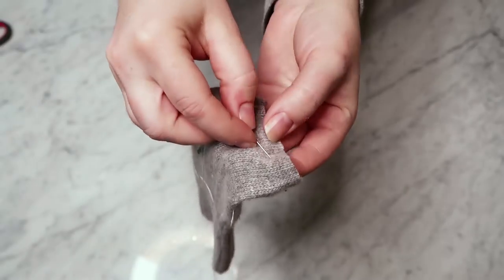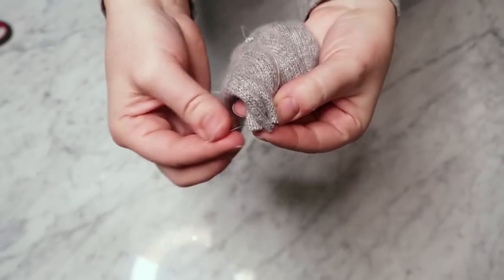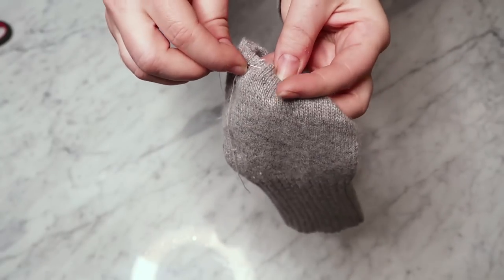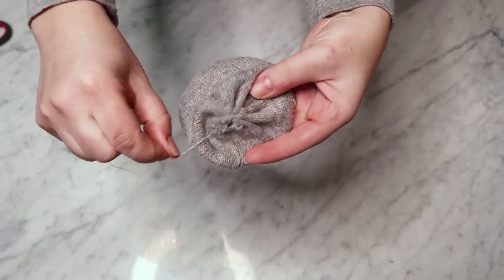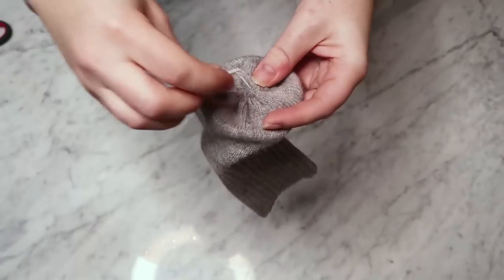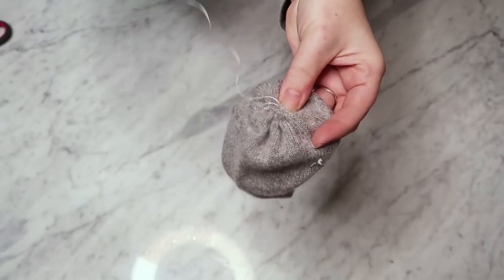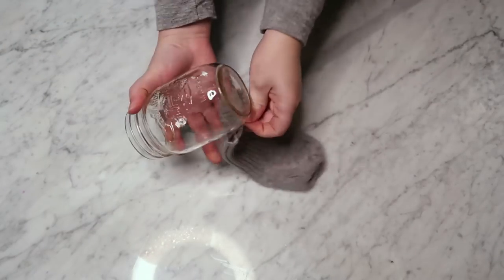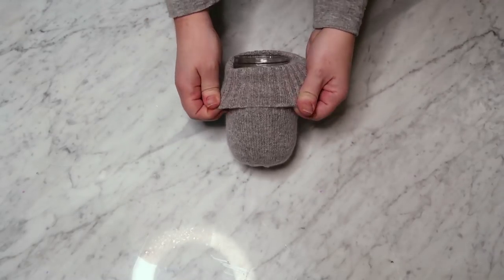I cut the bottom part of the sleeve off of one of them, and then I just took a needle and thread and started going in and out about half an inch of distance between my stitches around the edge that I cut off the sleeve. It's basically just a really nice long running stitch, and then once you go all the way around you're going to pull it to gather the bottom. Then you're just going to go through with the needle a couple of times in the center of that gathered section, make a knot, and cut the excess thread. Then take a standard sized mason jar and put it right into the mason jar cozy — I like to fold that top edge to make a little cuff.